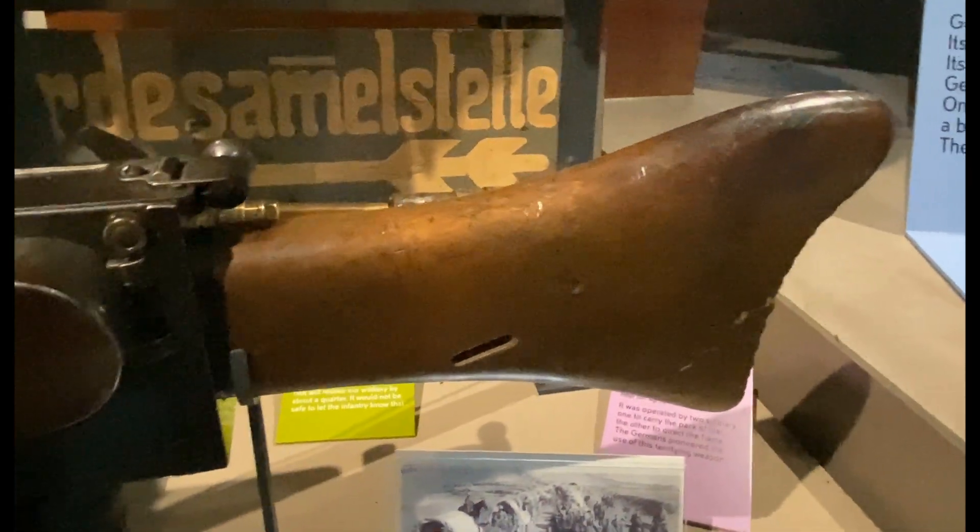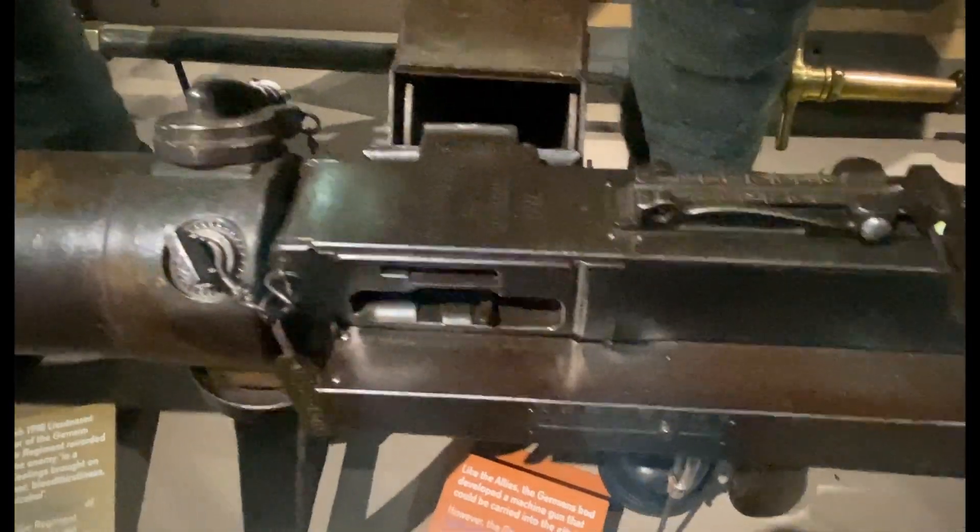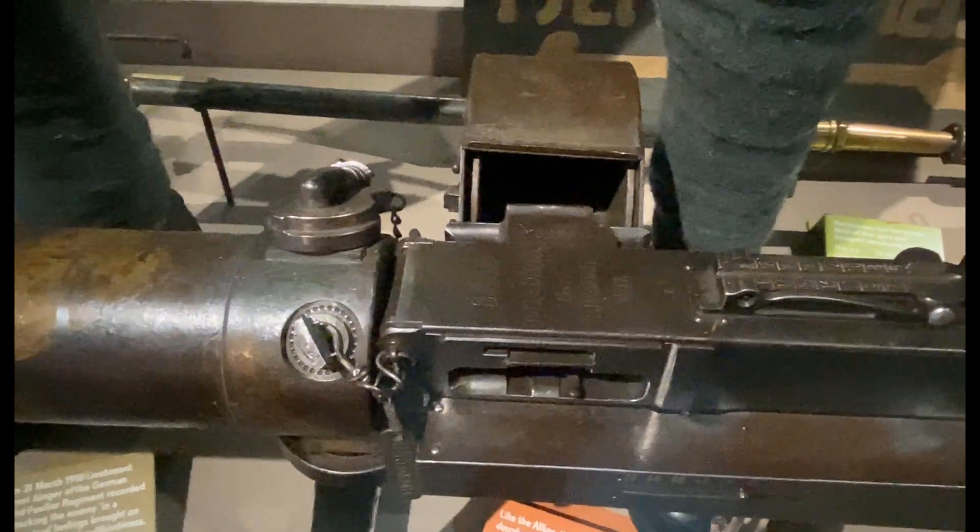There's a pretty standard wooden stock at the end. The bolt is on the right hand side, and the ammo feeds in from the right side.